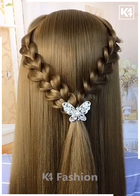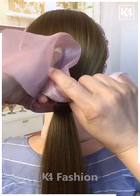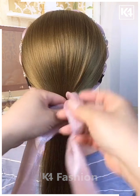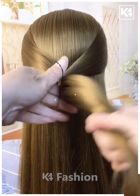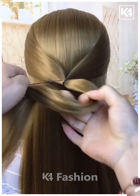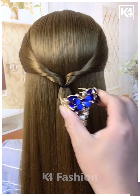Next, fix a hairband on the hairs and tie the hairs on the back. Make a bow on the back, tie it on the top, then take hairs from the sides, join them at the back, and tie using a rubber band. Rotate the hairs, then fix a hair clutch on the hairs and it's ready.